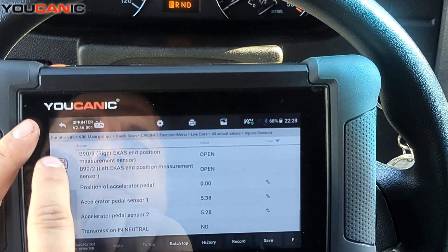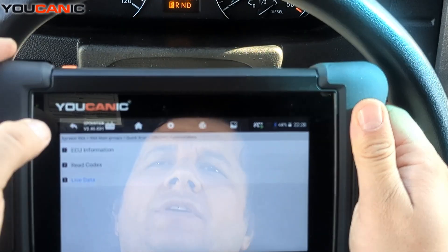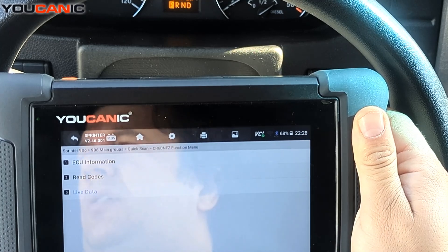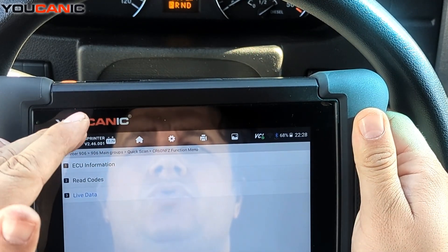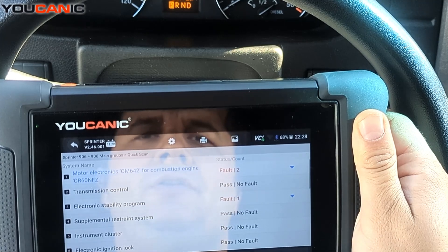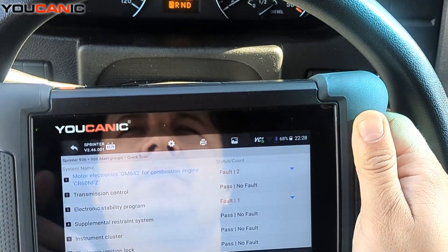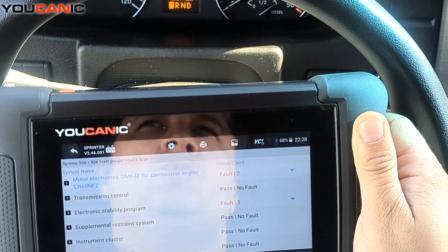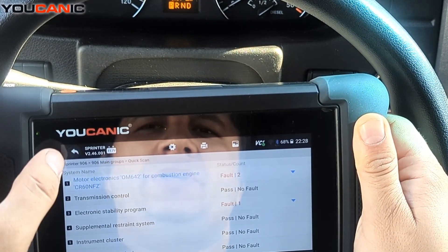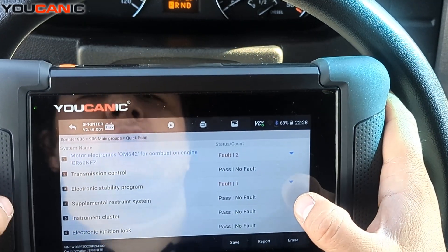So that's how you dive deeper into the system. If your Mercedes is showing 'no starts remaining,' you need to figure out what's wrong, fix it, and then come back and clear those codes. That's typically how you resolve messages like 'remaining starts' or 'no more starts possible in 200 miles.'